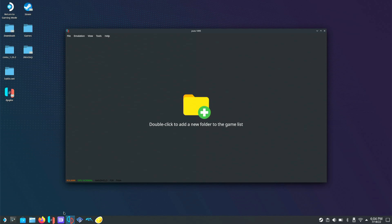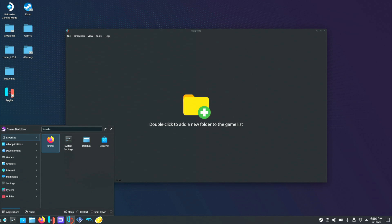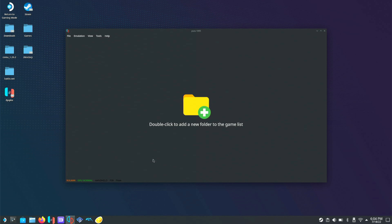Once it is launched, I like to right-click in the bottom and pin it as an icon so it pops up here. That way you don't have to constantly go to your start menu and open it up if you have to switch back to desktop to do some configurations.